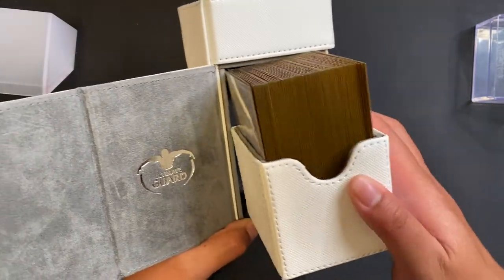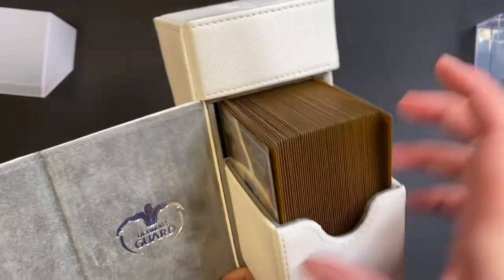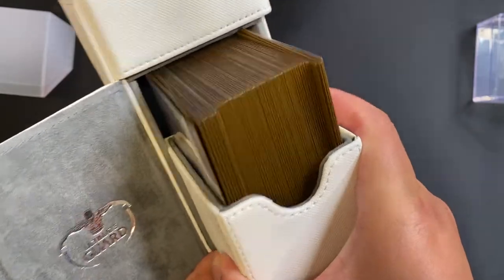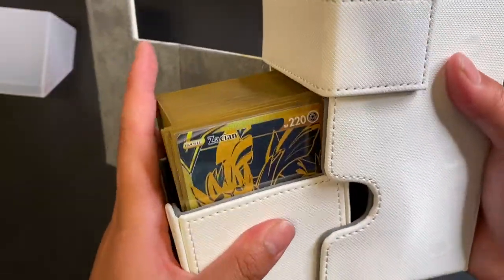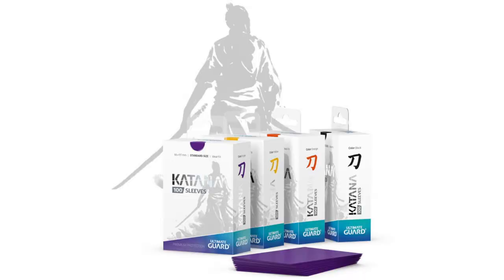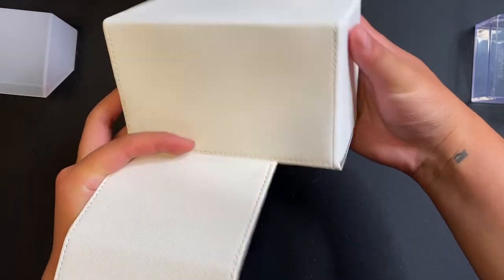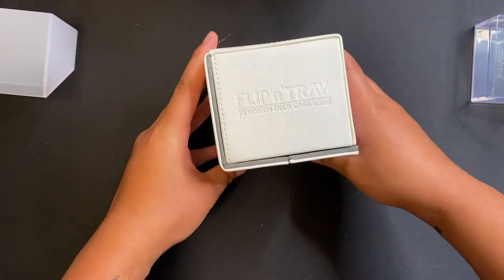The problem I have with this drawer is the sleeves are picking up at the top and it's kind of difficult to close without the tops of the sleeves hitting the microfiber inside. That's why I don't typically use this. With the Katana sleeves you could probably fit it more smoothly because they are a little shorter than the Dragon Shield sleeves that I use. I personally like the Dragon Shield sleeves but a lot of people like the Katana sleeves — I'll have links to both down below.